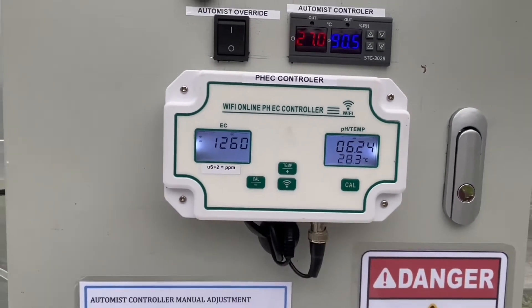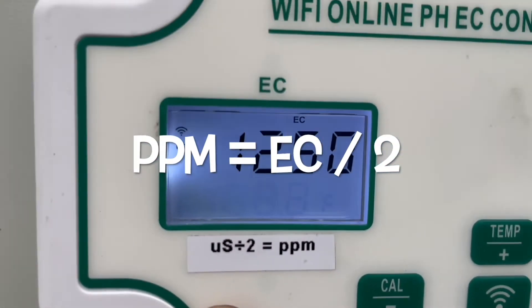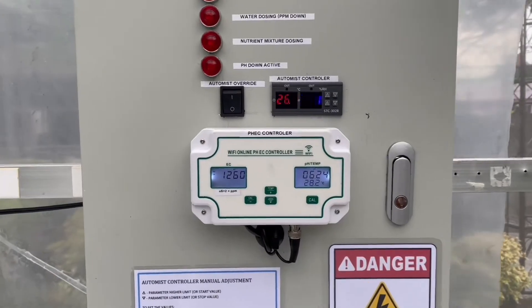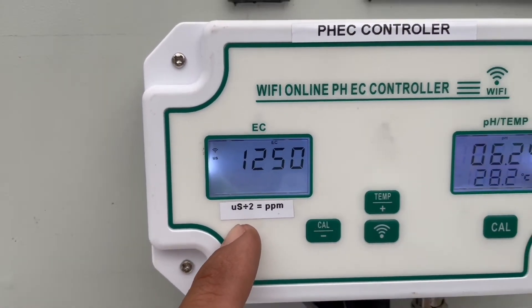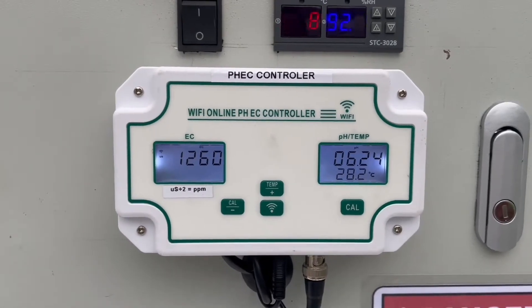EC is basically the same measurement significance as PPM — we only divide the EC value by two to get the PPM. For some reason, controllers that display PPM are slightly more expensive compared to the one I have here, so that is why I have the EC sensor instead.